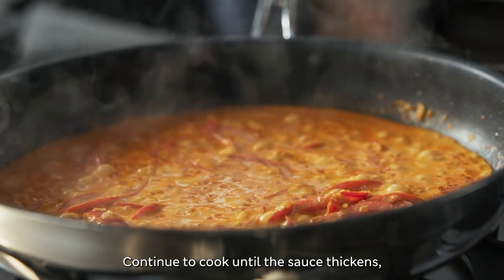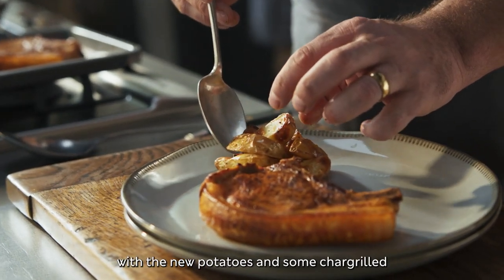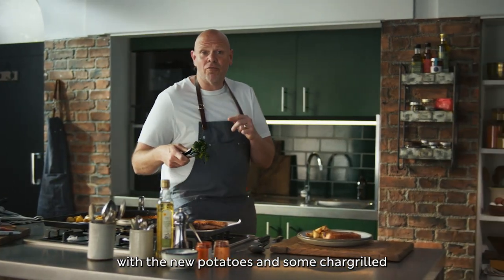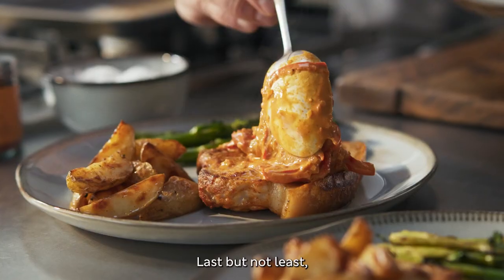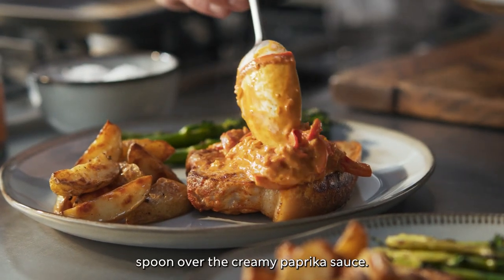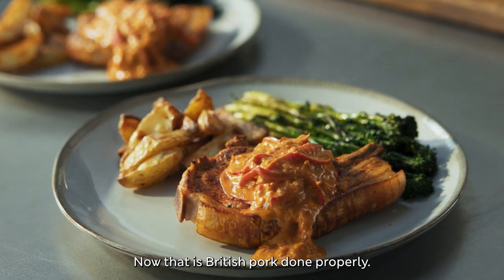Continue to cook until the sauce thickens, then remove from the heat. Serve the pork chops on a plate with the new potatoes and some chargrilled tender stem broccoli alongside. Last but not least, spoon over the creamy paprika sauce.